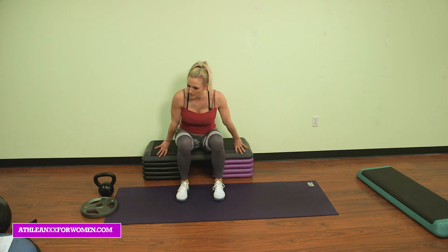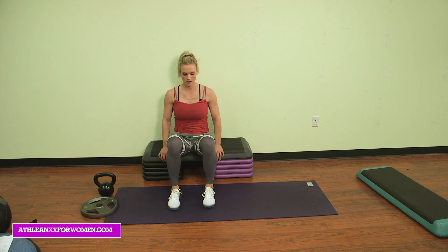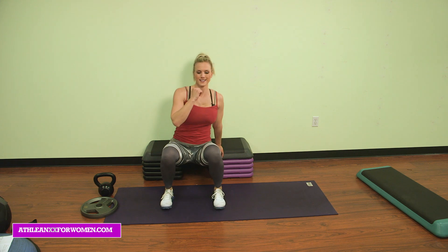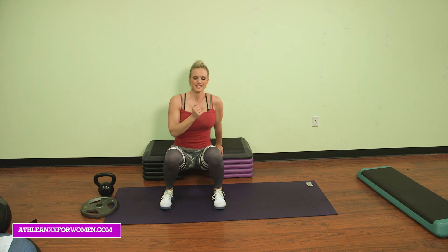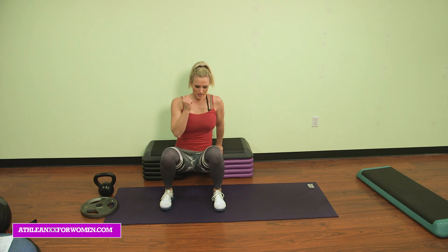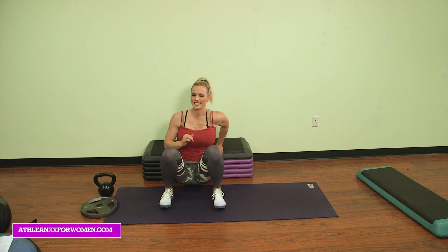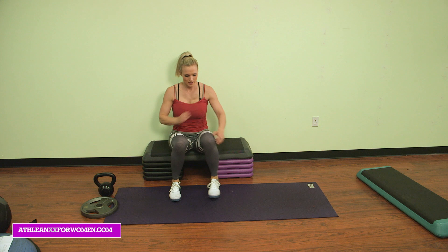Moving on, single arm. Ready. Left side. Give me ten. Go for it. Ten, nine, eight, seven, six, five, four, three, two, and there's ten. Nice job, guys.